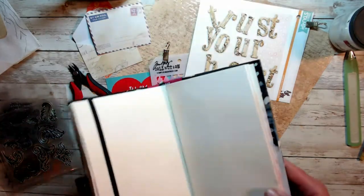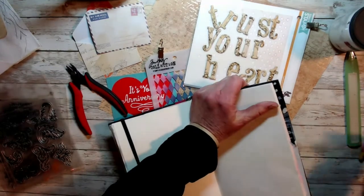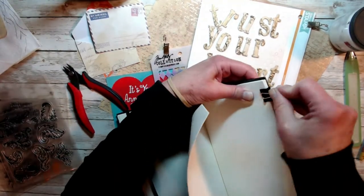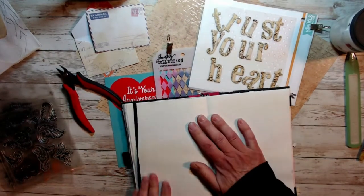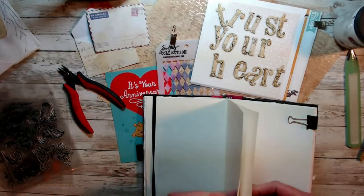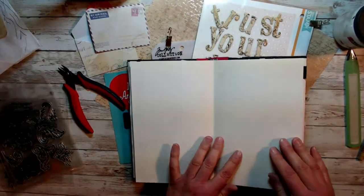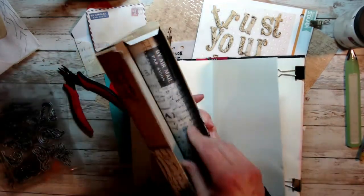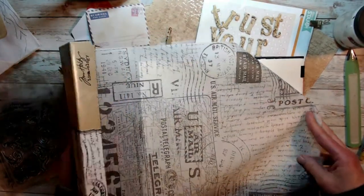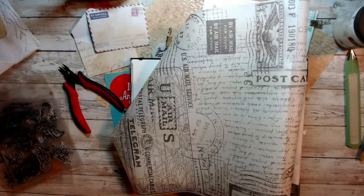Hi, it's Lisa. I'm working on an art journal page today, using a really old art journal from my stash, trying to use up a few things. A company contacted me to do a product review, so I grabbed a bunch of stuff from my stash. I'm using some tissue paper from Tim Holtz called 'Postal' — I really like it. It's got some great lettering, postage stamps, and things of that nature.